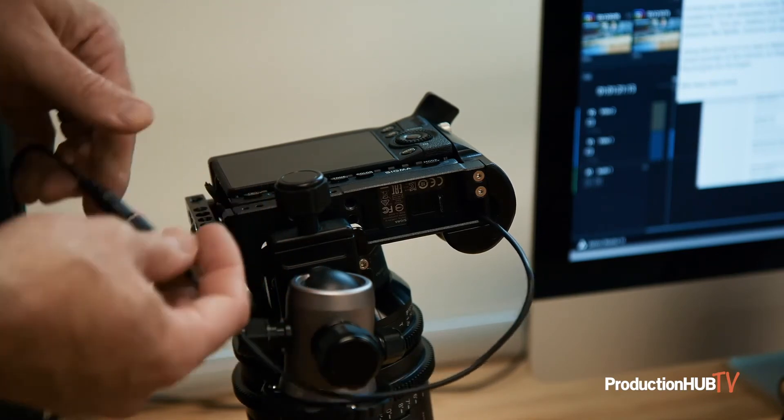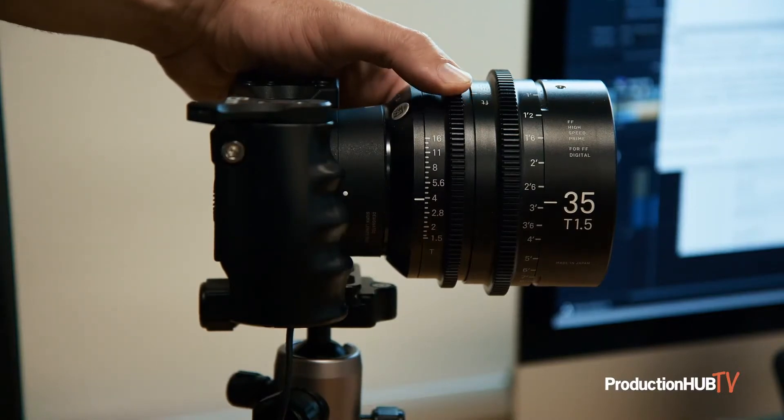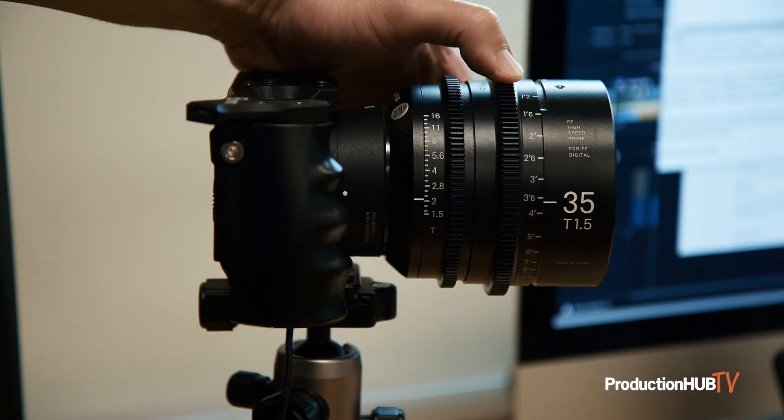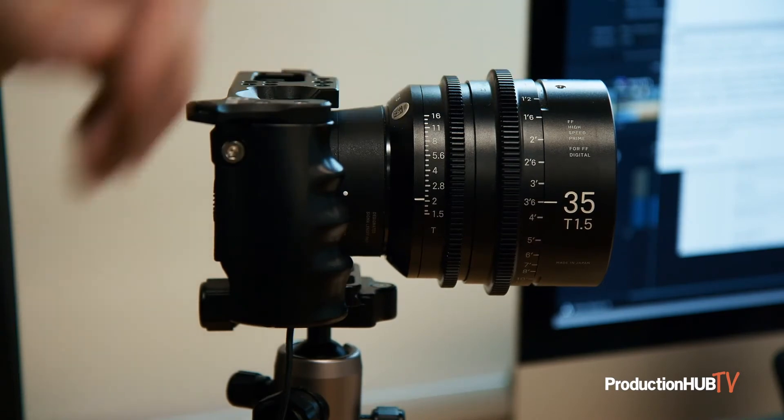It's great to use a lens that has both manual focus and manual exposure, like a Sigma Cine lens, because this means you can change exposure and focus without having to go through the menus of the camera.